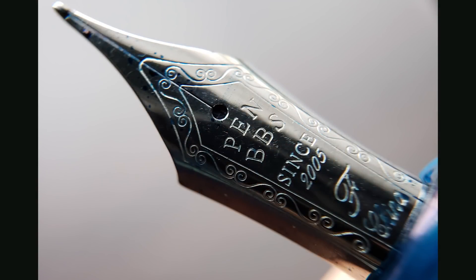The cap unscrews to reveal a number six sized steel nib. The nib stamping is very similar to what you'd find on a Sailor pen, but different enough that they're not copying the overall design. It says PenBBS, since 2005, F for this fine nib, and then at the very bottom it says China. I'm not a huge fan of fine nibs, but the fine nib on this pen is outstanding — this might turn me into a fan of fine nibs. It's very smooth and really glides across the page. It is on the medium side of fine, but it's not sharp, and I don't find it biting into the paper like I've experienced with other fine steel nibs.